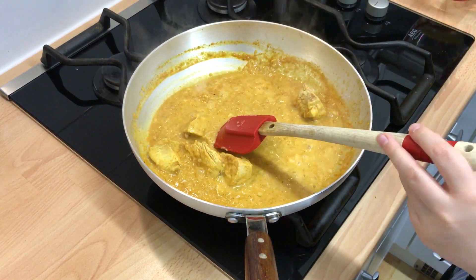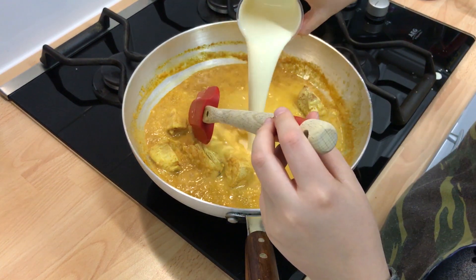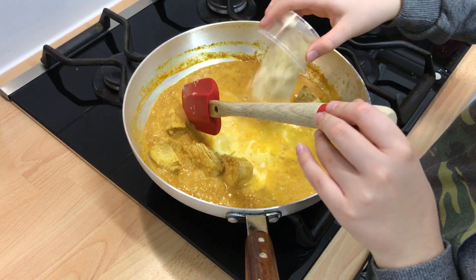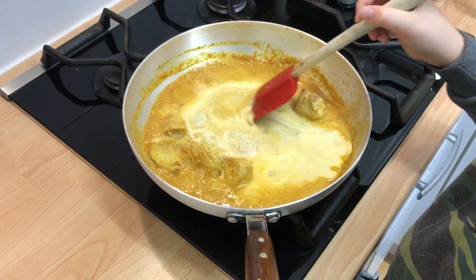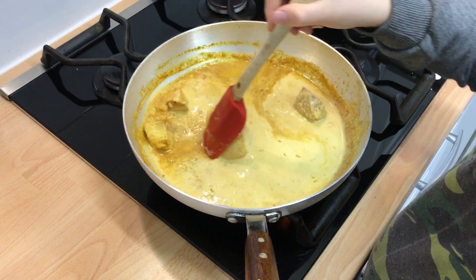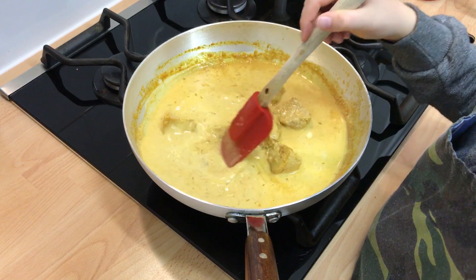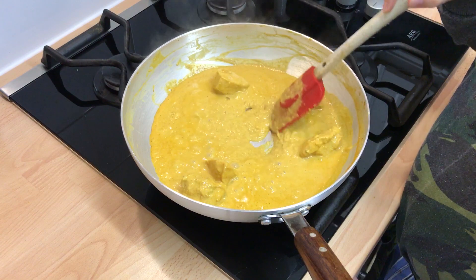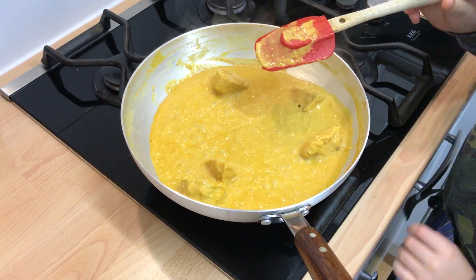Next add the remaining water, the cream and the ground almonds and simmer gently. Stir every couple of minutes by scraping the sides in. Serve when your sauce is the way you like it and when your meat is cooked if you use raw meat.